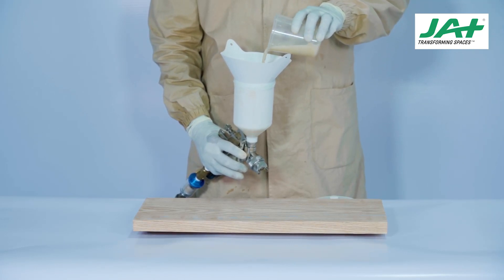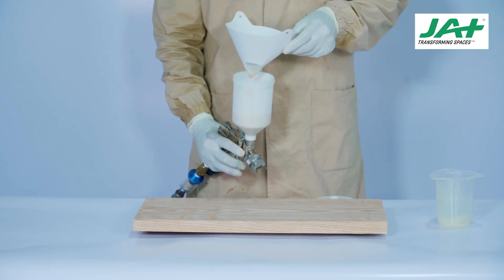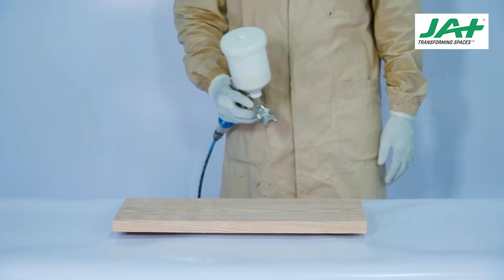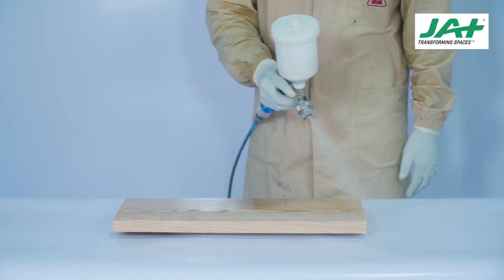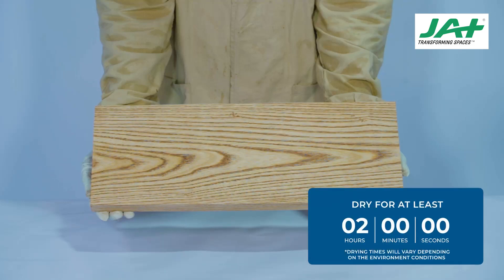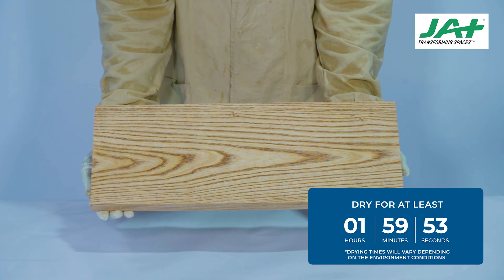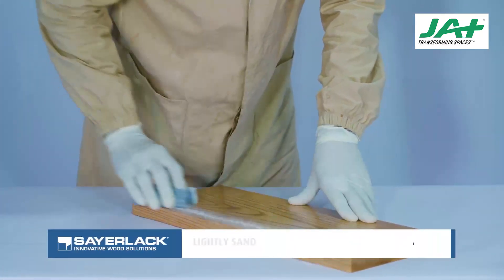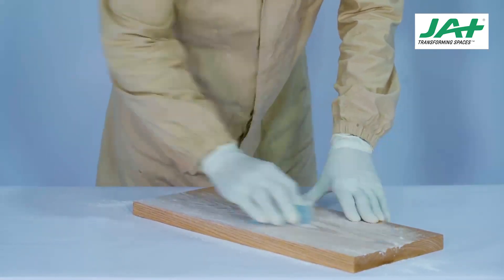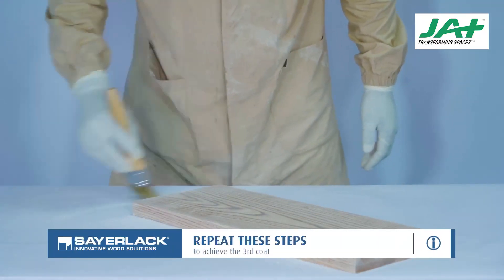Pour the coating into the spray gun cup and seal it well. Apply the mixture with a spray gun at an average of 100 g per square meter. It is important to make sure that the spray gun application is of even thickness and applied in one directive motion. Dry for at least two hours. All drying times depend on weather conditions and are recommendations only. After drying, sand the surface lightly with 240 up to 320 grit sandpaper. Wipe off the dust particles using a brush. Repeat these steps to achieve the third coat.